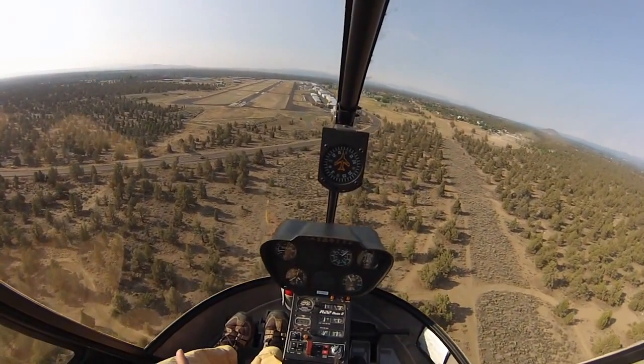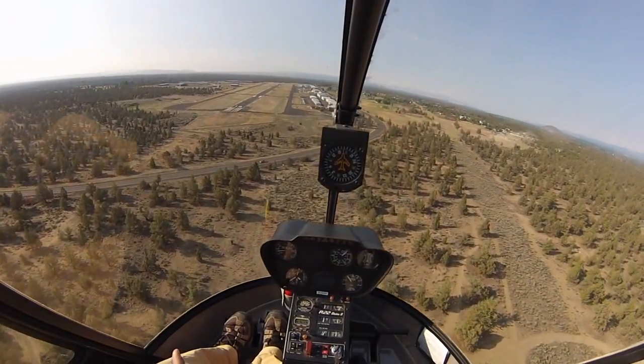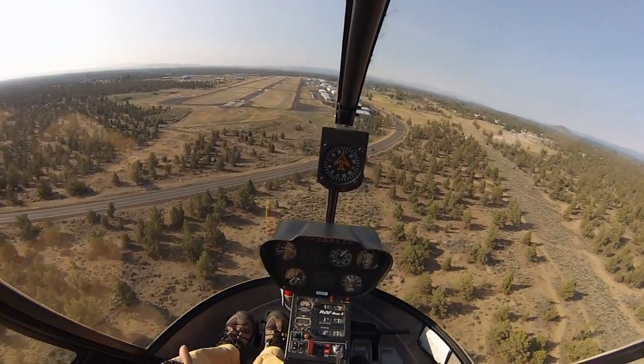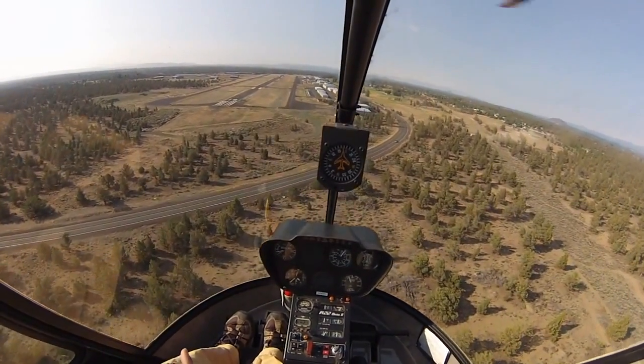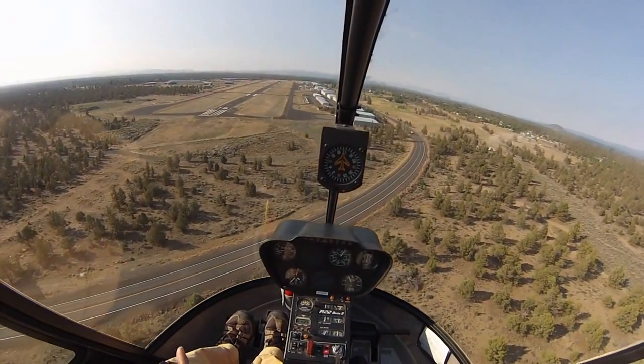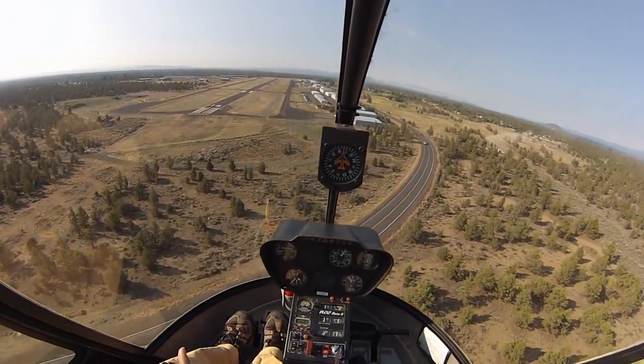Approaching 30 knots, we're checking descent. This is a good time to think about go-arounds. As you're losing 30 knots, you're going to be losing performance. You're going to be really pulling in the power to go around, so this will be the time to make the decision.